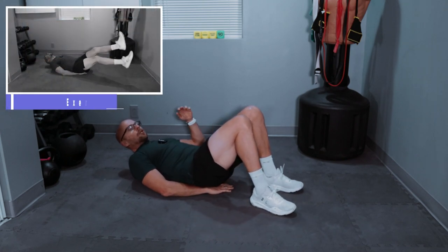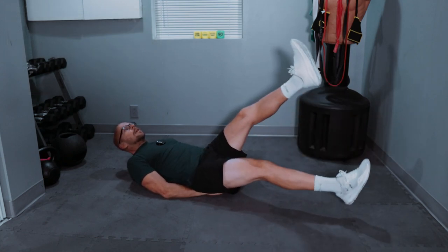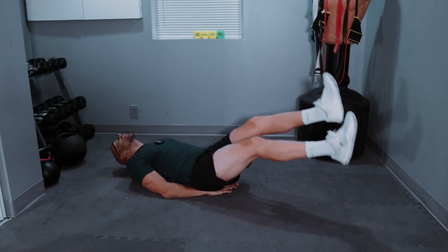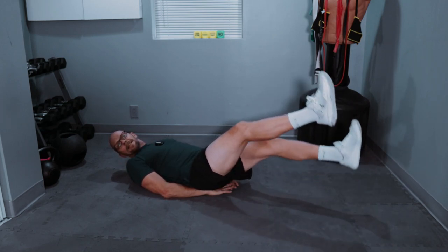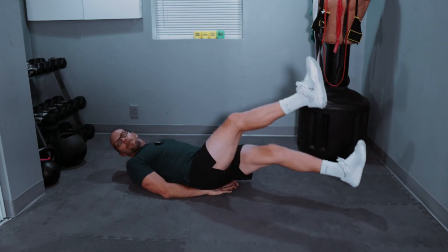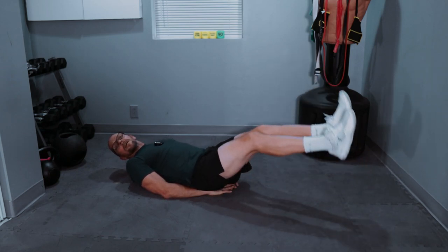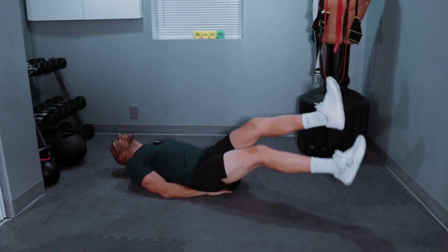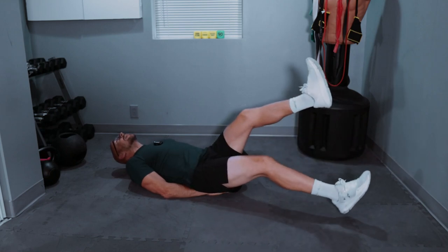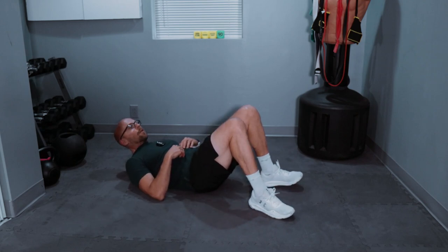All right, now we're going 50 scissor kicks. Make sure you support your lower back — keep that squeezed into the ground. Here we go, 50 scissor kicks, ready! One, two, three, four, five — ten. Twenty, keep going. Thirty, twenty left — much quicker than the sit-ups. Forty, let's go. And fifty! First two done, four sets left. 40 sit-ups — let's go!